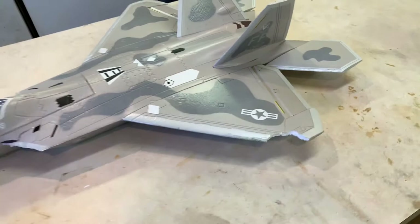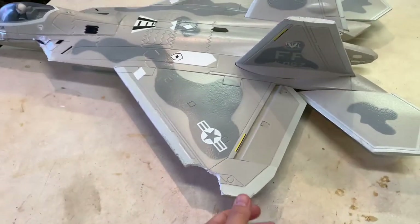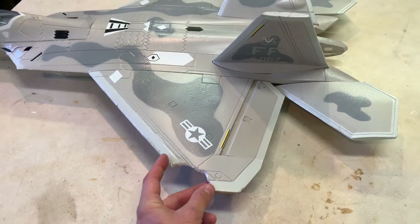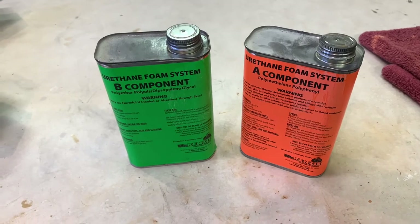Unfortunately, those wings are out of stock. Instead of waiting on them to get back in stock and taking a chance on it, I'm just going to go ahead and show you guys how to fix this little piece of foam that's missing by using some foam that taxidermists use.